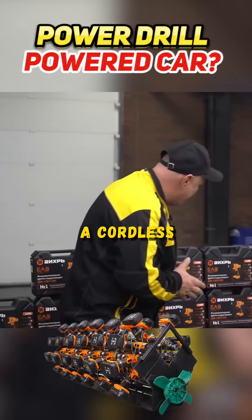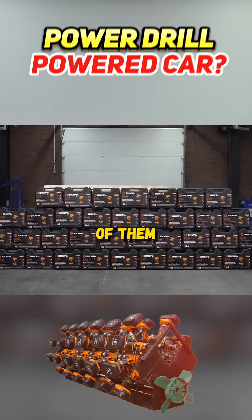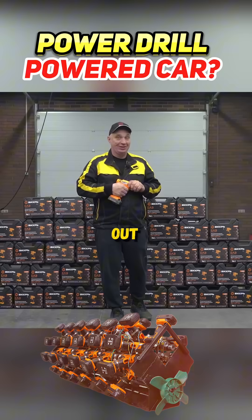Can you power a car with a cordless drill? Well, with just one, no you can't. But what if you have 50 of them? Let's find out.